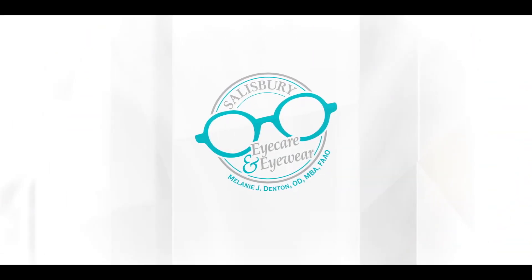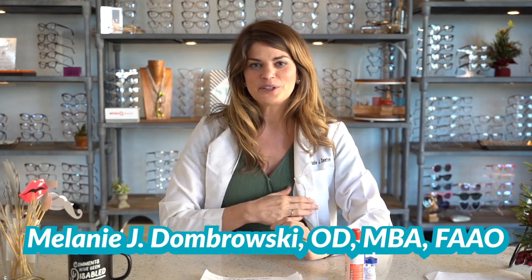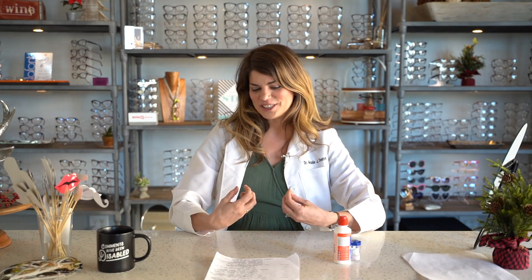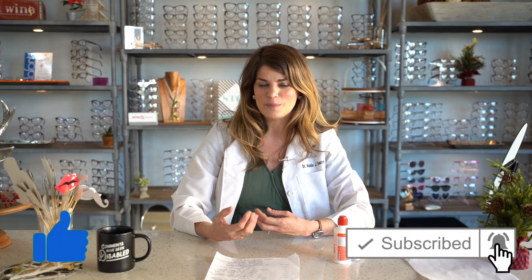Like and subscribe for videos every Wednesday at 8 p.m. I'm Dr. D, a doctor of optometry with my own private practice. I'm residency trained in ocular disease and I have a specialty in dry eye. On this channel I post educational videos about eye health and vision products. If you're new here, please consider subscribing and make sure to hit the bell so that you never miss a video.